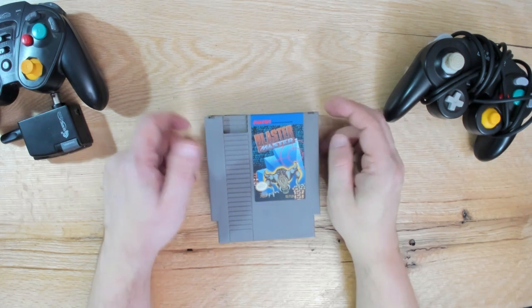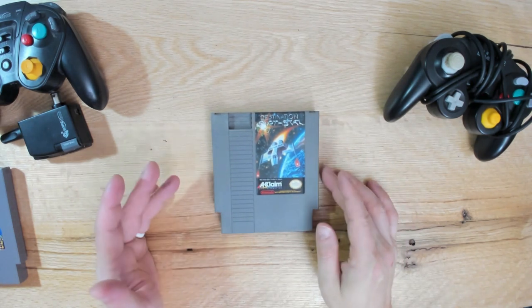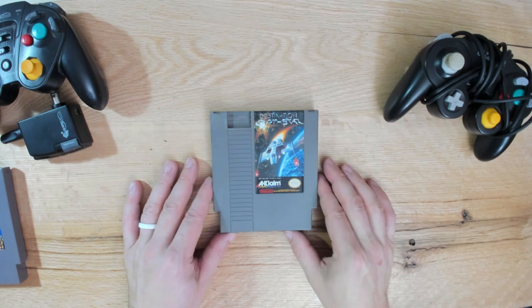I also got a game called Destination Earth Star. I know nothing about it - it was like four or five bucks. It's an acclaimed game and I felt it was at least worth giving a try at that price.